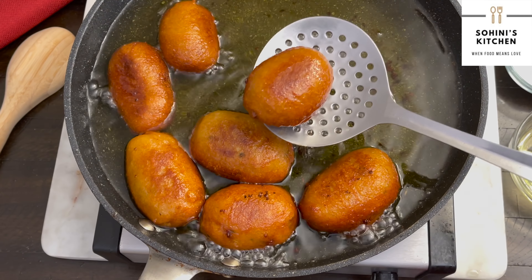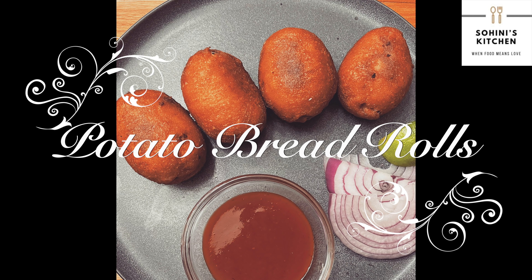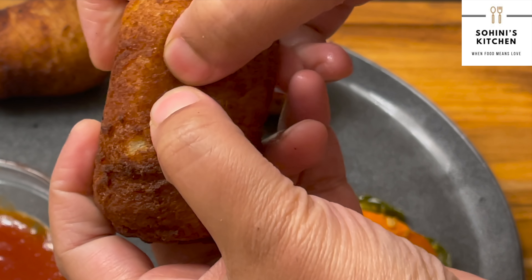Welcome food lovers to your very own Shohini's Kitchen. Today's recipe is bread rolls. So let's start with the recipe.